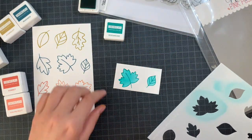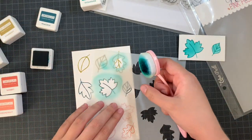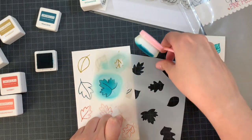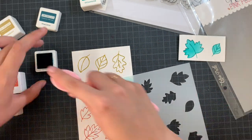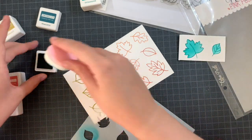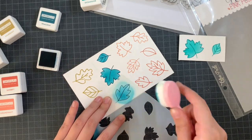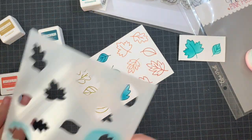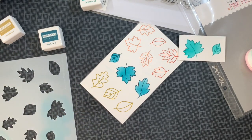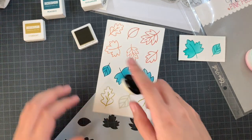I just love this. I'm ink blending the leaves with exactly the same ink as I stamped them with — it's something I saw from some of the design team members. It gives this really soft look. Even with a dark color, I love that I don't need the black outline, although I will definitely do a black outline or maybe some heat embossing with ink blending. Many possibilities, but I truly love this.